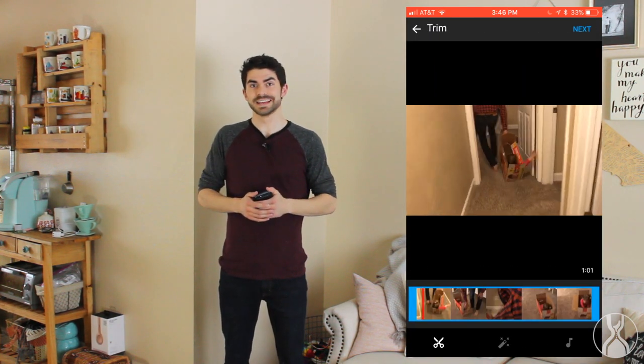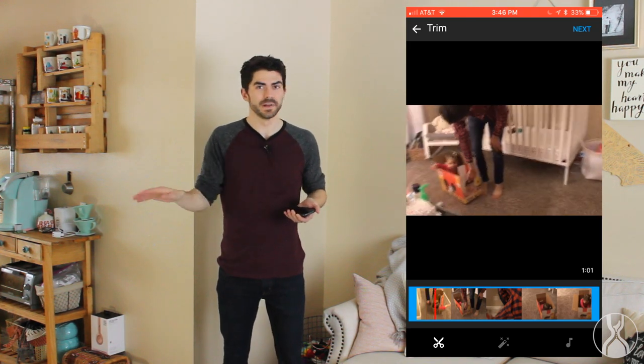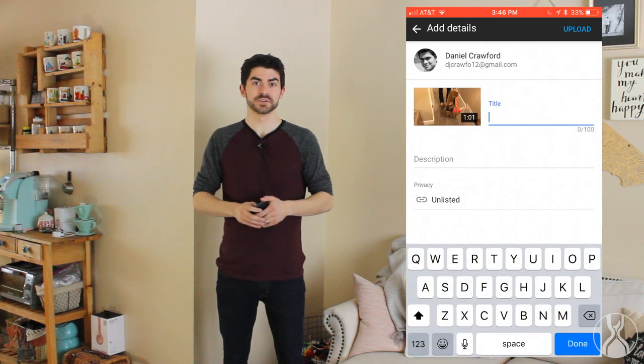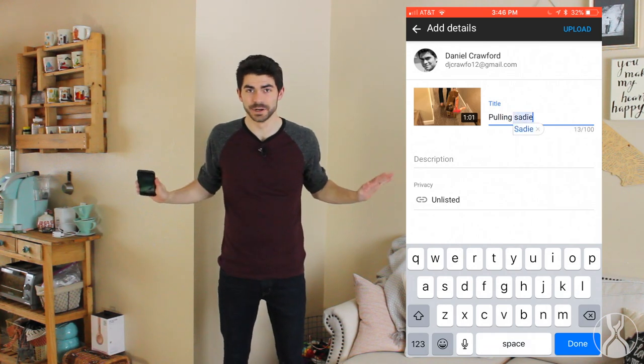Instead of doing things in a batch process and offloading videos every month onto my computer, I can do it one video at a time in true one-piece flow fashion — and the moment it's done, I delete the inventory.